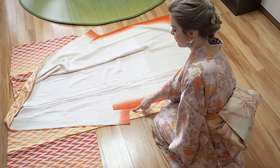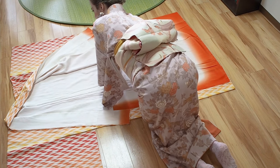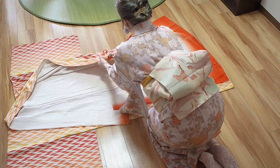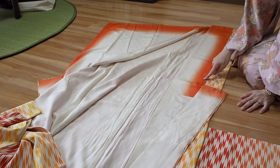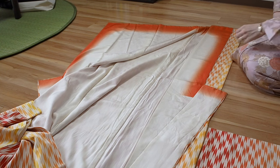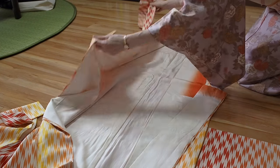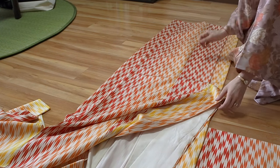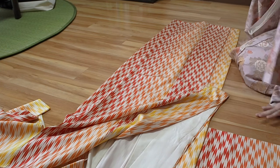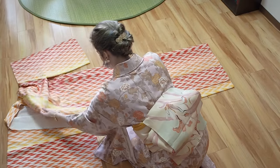The edge on the top is called tsumashita, and there is also a tsumashita on the other side. Take the other side and lay it on the tsumashita in front of you. Again, tsumashita and tsumashita on the other side — just take it and put it together. Also put the collar together.